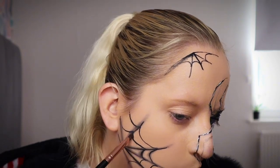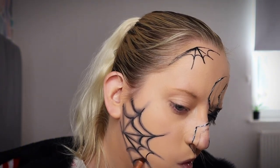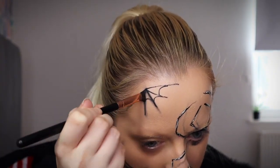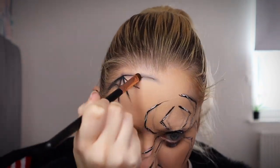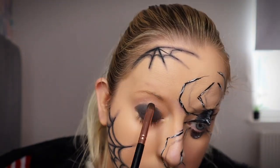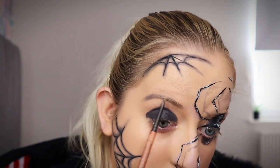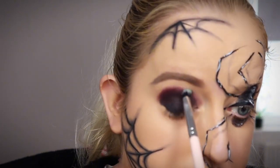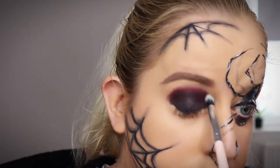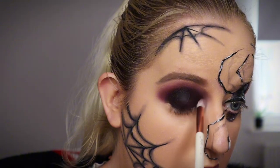Now I'm just going in with a little bit of shadow and I'm just smoking out these webs a little bit, just giving it a little bit more of a rustic effect. Now I'm just going back in with that eyebrow pencil and doing a very dark, thick eyebrow because I forgot all about this eyebrow — I didn't do the other side so I had to fill that in. Now I'm just going over this eye with a little bit of dark purple shadow and smoking this out so it just looks really smoky and mysterious.